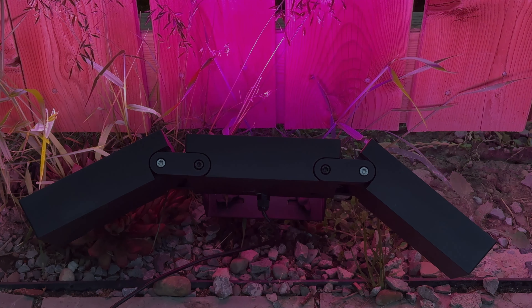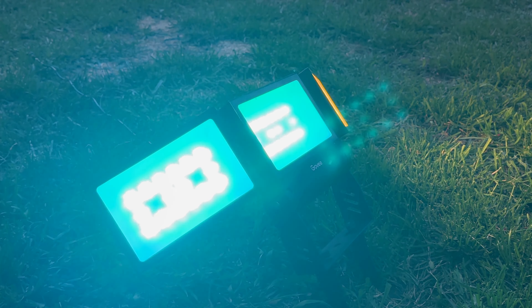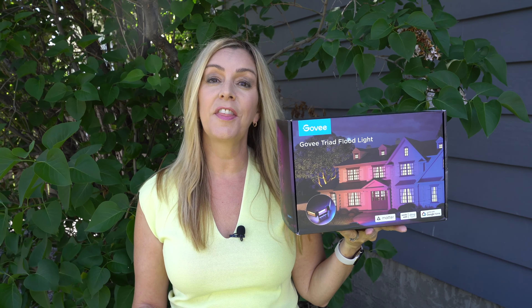One of the newest ones to cross my threshold is the Govi Triad floodlight. In this review, I'll try the light out here in my yard, talk about the assembly and setup process, as well as the installation. I'll touch on brightness and special features, and then wrap things up with the pros and cons and let you know if I can recommend this large format outdoor light for you.